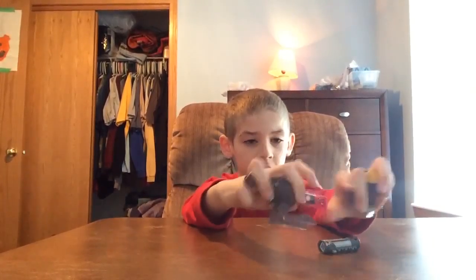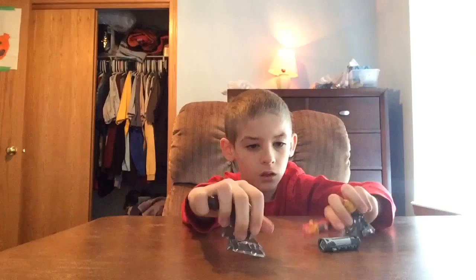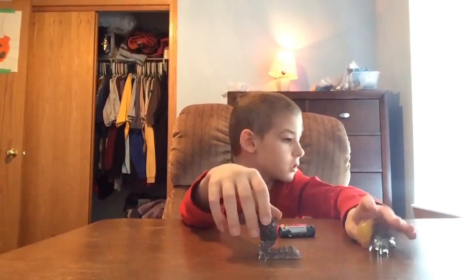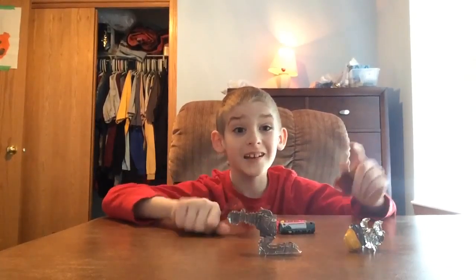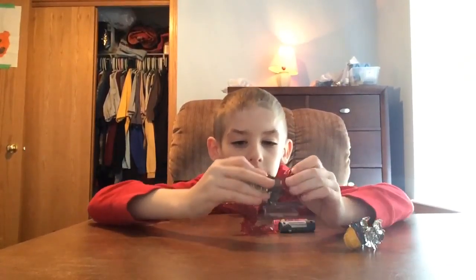With these power packs you can also mix and match. So if I grab my Alo ones — which I will be doing in the next video — you can mix and match them.